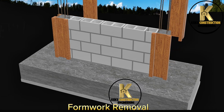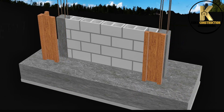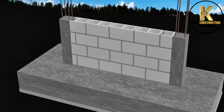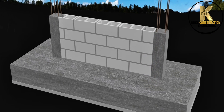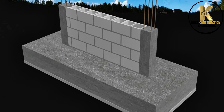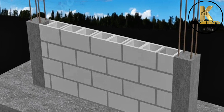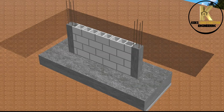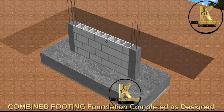Formwork removal. Combined footing foundation completed as designed.